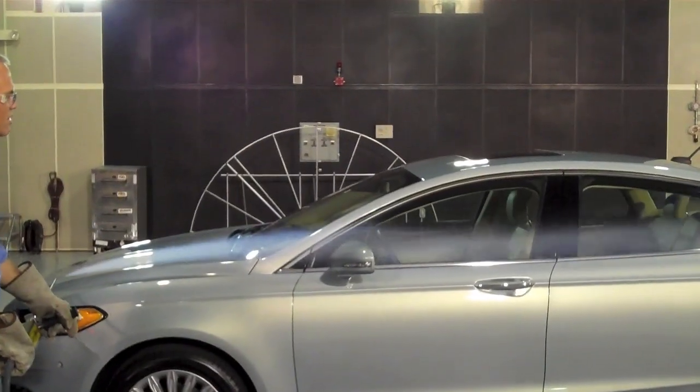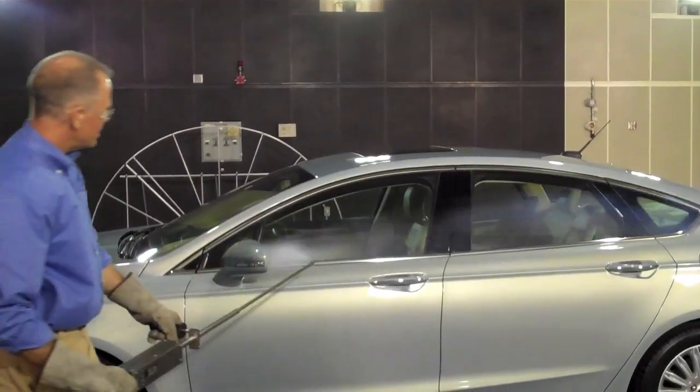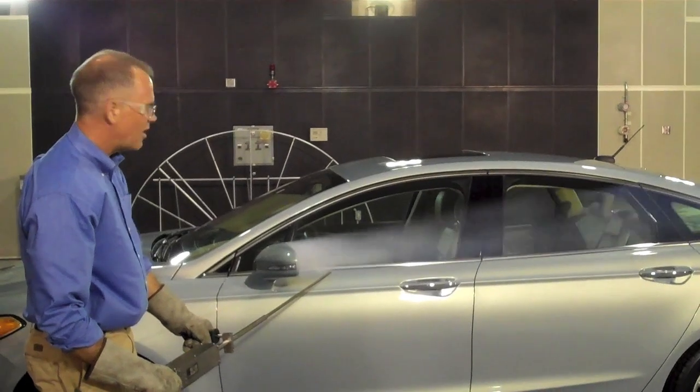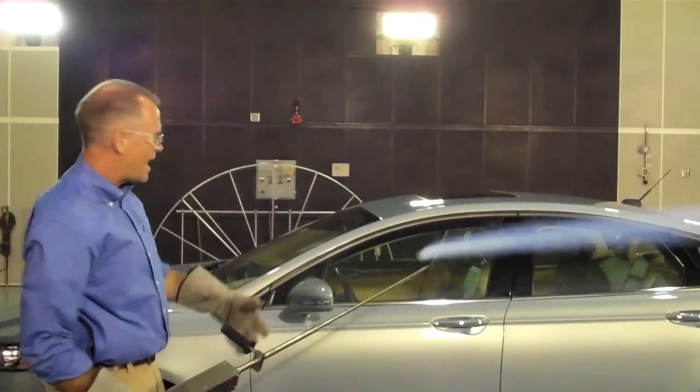Mirrors also — flow goes smoothly past the mirrors and the sides of the vehicle. I mentioned those turbulent zones; you can see one behind the mirror there. You can see that turbulent flow behind the mirror. On your way home today, stick your hand out behind your mirror and you'll see exactly what I'm talking about.